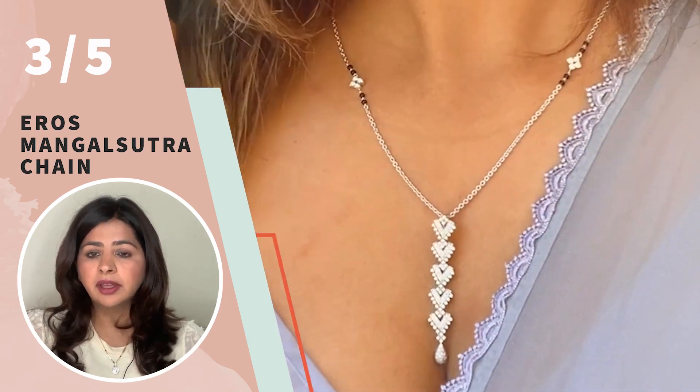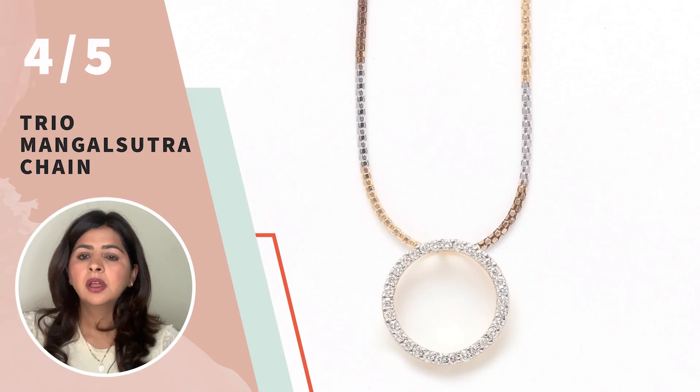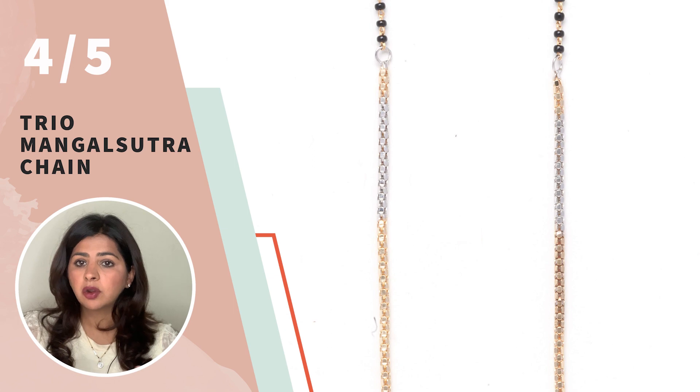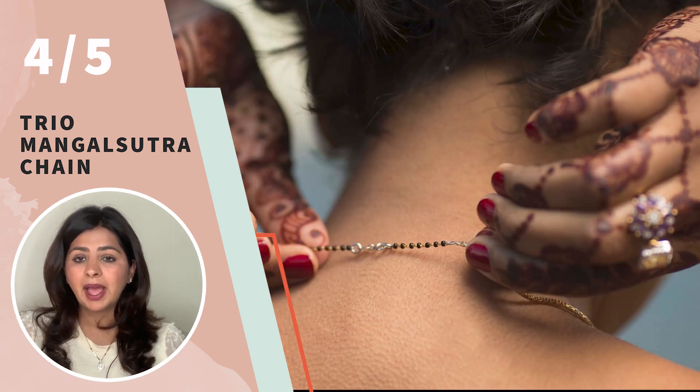You can wear it with other pendants or even layer it with other chains, and it also looks really good worn by itself. This is a very unique style and you won't see it very often. Design number four is our Trio Mangalsutra chain. This chain is a rope style chain finished with three tones — white gold, yellow gold, and a copper tone — making it extremely versatile to go with any outfit or jewelry you're already wearing. For cultural representation, the black beads are on the back of the neck so you don't actually see them when wearing it. This is a perfect chain for a bride who doesn't like the look of black beads but still needs something for the cultural significance.